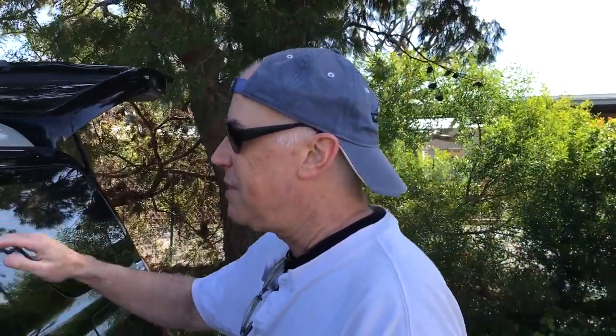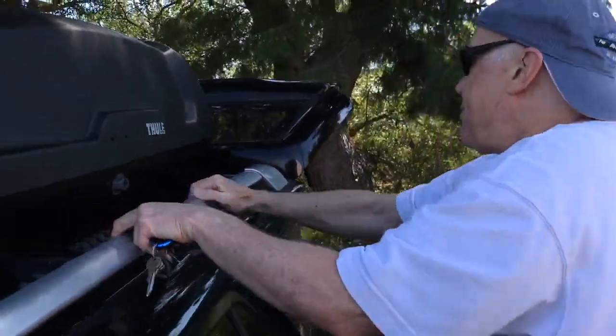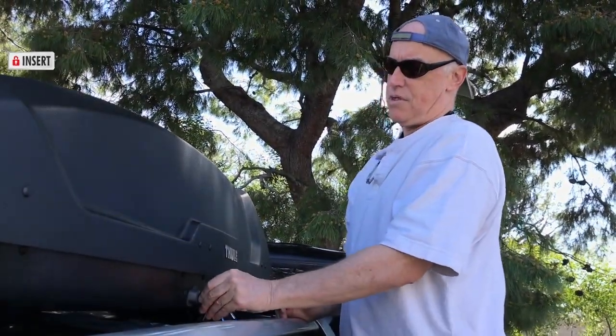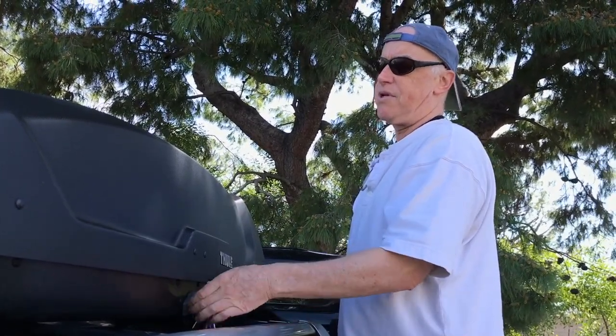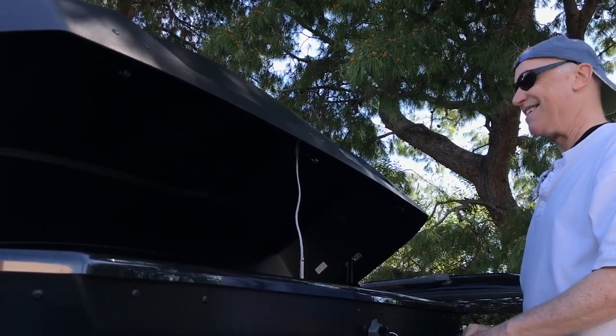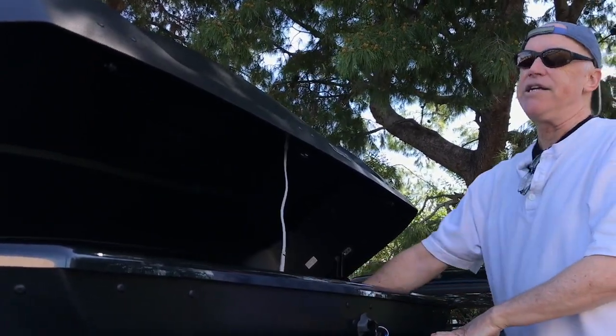So again, we simply climb up here, climb up on the tire, insert our key — we turn it to the right and this side pops open. And if I need to get the dead body out from this side, I can do that too.